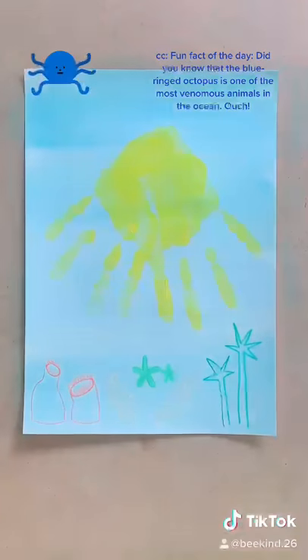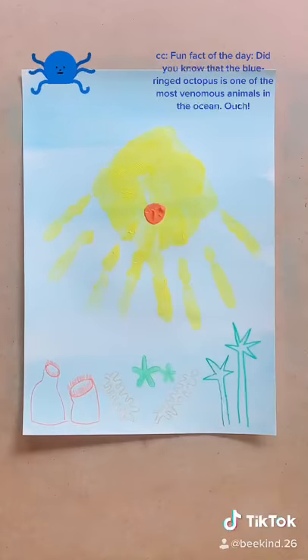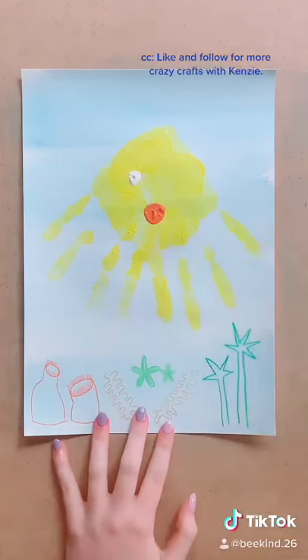Fun fact of the day — did you know that the blue ringed octopus is one of the most venomous animals in the ocean? Ouch! Like and follow for more Crazy Crafts with Kenzie.